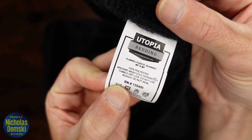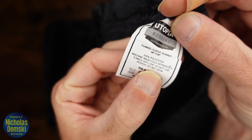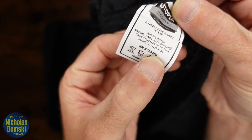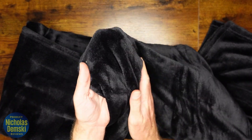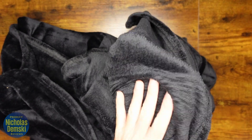It is a hundred percent polyester. If you want it to last a long time, you're going to want to machine wash it cold separately and then tumble dry it low, and do not iron this. But so far, I really love the feel of it. It's nice and soft and textured, but it doesn't feel like it's going to give off a lot of static either, which is nice. It feels warm and lightweight.